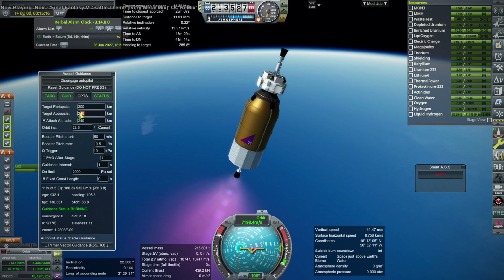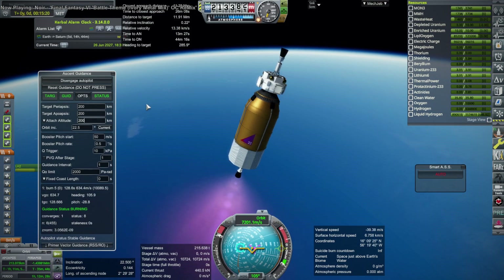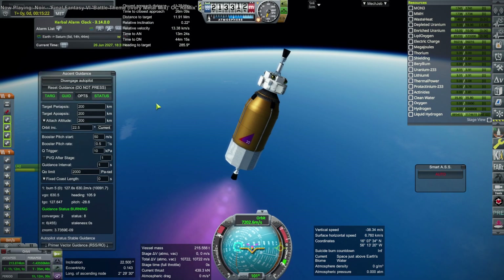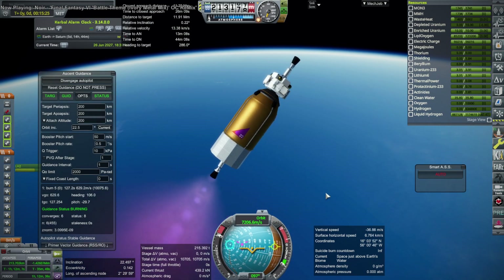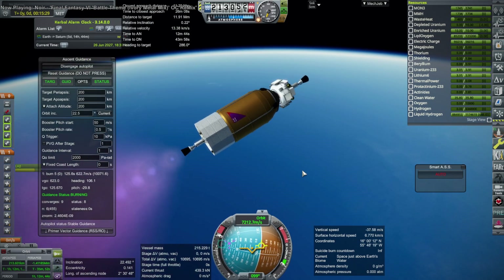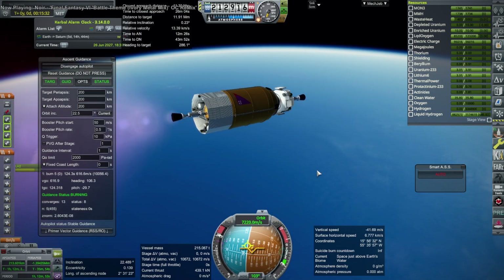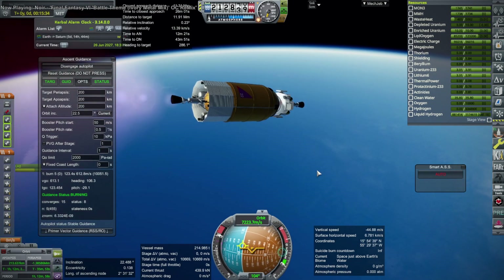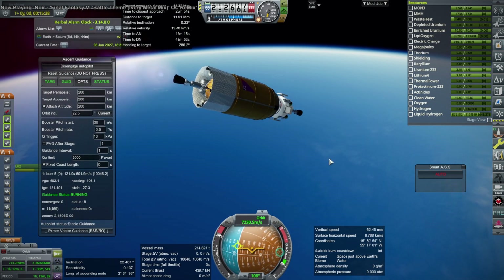Realizing that, I ultimately set it to 200 kilometers. You can see it's already pitching up quite a lot, like close to 70 degrees. But once I set it to 200 kilometers, it's not trying to get to 240 anymore — it knows it can go to 200 and just circularize there. So there was a lot of energy wasted trying to get up to 240 when we didn't really need to.